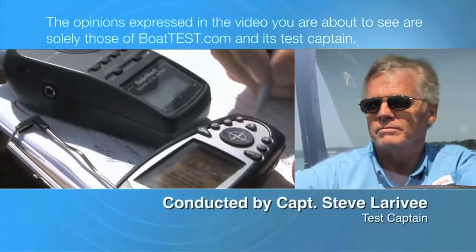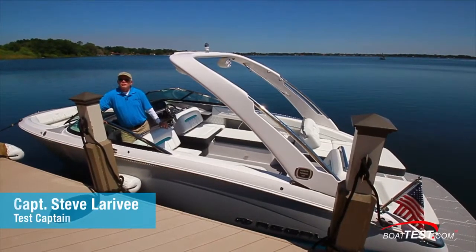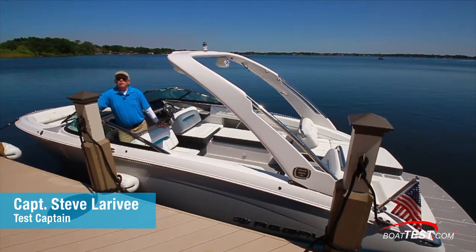The following opinions are solely those of BoatTest.com and its test captain. Hi, Captain Steve for BoatTest.com, and today I'm on the LS6 Surf from Regal Boats.